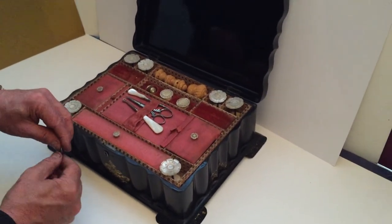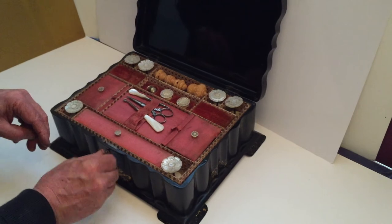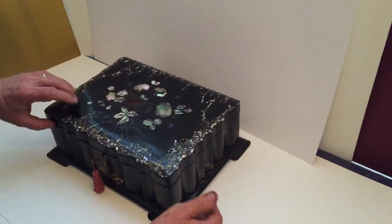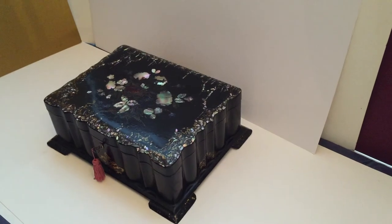It's got a key, but the lock, although it works, the top section is missing. But a really nice condition sewing box — real pretty box.